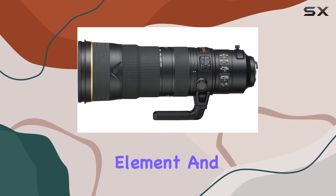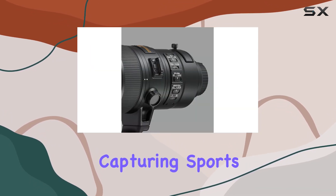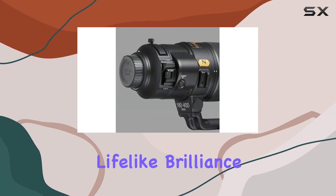a fluorite element, and nano-crystal coat, ensuring unparalleled image quality. Whether you're capturing sports, events, or wildlife, the 180-400mm range provides lifelike brilliance.